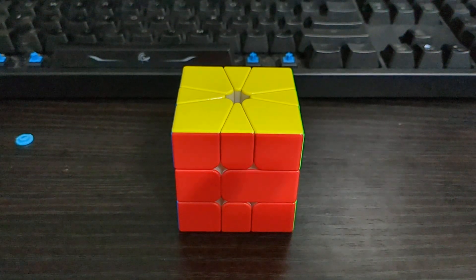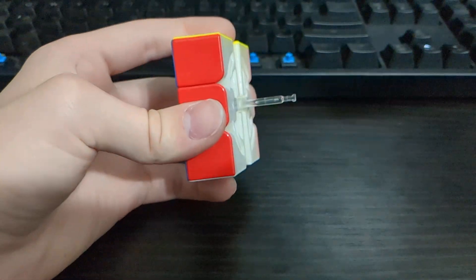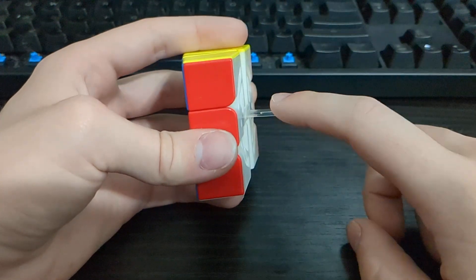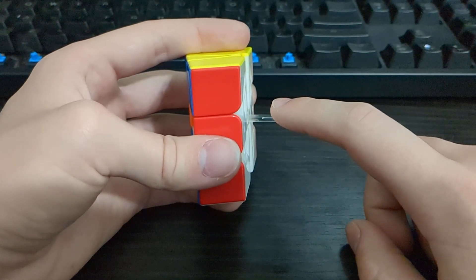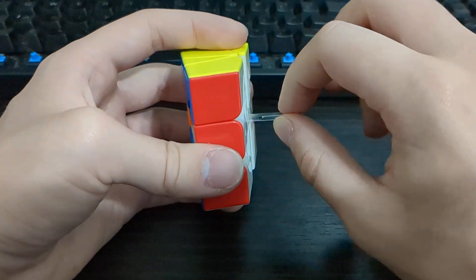This is going to be a quick look at the Gansquare 1 internals. The first thing that you'll notice is that this has a clear plastic core, which I do not like since these have a tendency to break, and it's especially bad since this is the one thing holding the entire cube together.